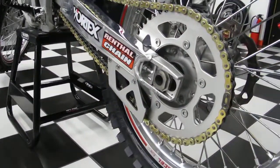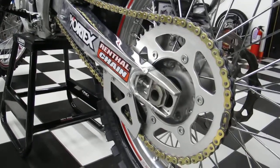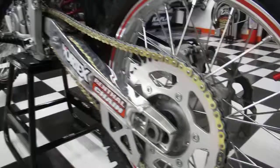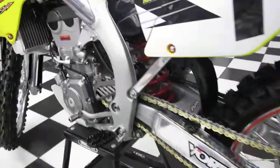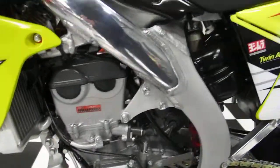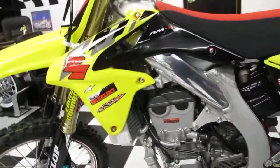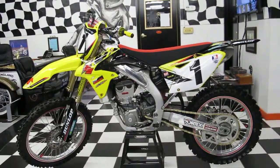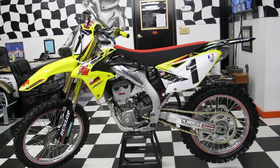I forgot to mention — it has the Renthal Gold chain, which is also an O-ring chain, so it's going to last a little bit longer. It's an upgrade from the standard chain, which is a cheaper chain. I think I've covered just about everything. If I missed anything, it's in the ad. If you have any questions, call me. Good luck bidding — thank you.